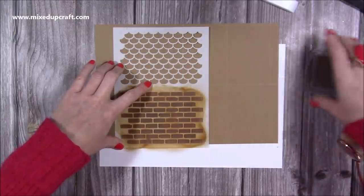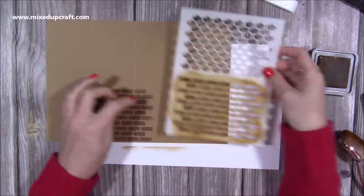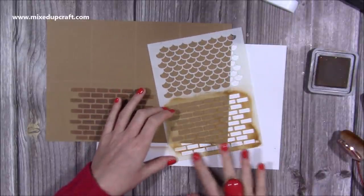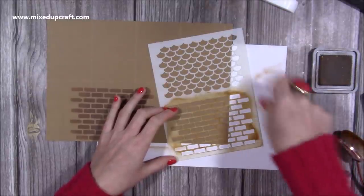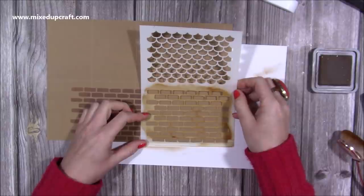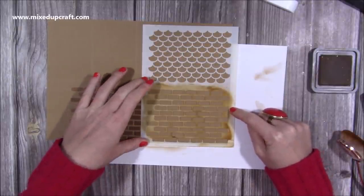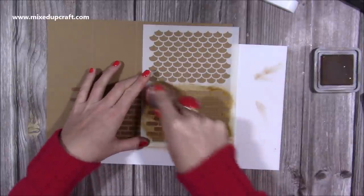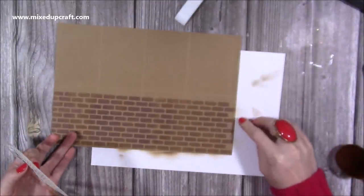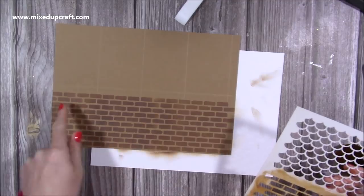I'm happy with that — when I lift it off you get that really cool brickwork. This is what I mean by it being a repeat pattern: I can move it along and these will slot into these sections. I just need to line it up again using the bottom — just wipe that off so I can see through it — and if I line it up the same as before, the brickwork will all line up. I'm really pleased with that; it hasn't gone right to the top but that doesn't matter because I'm going to be putting white over it.